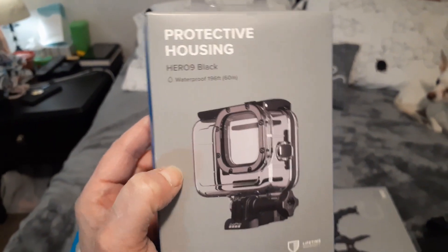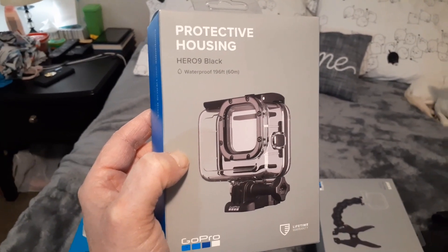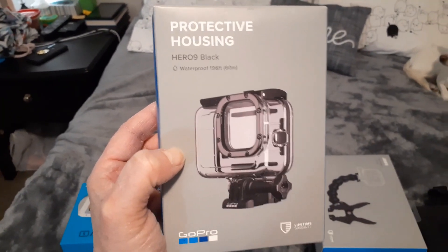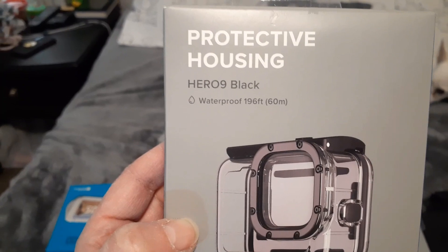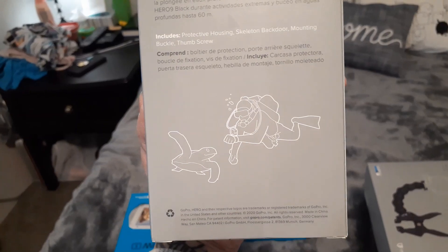I guess you can use it when you're kayaking too. I got this so that when I drop it and if I get it wet — because I did drop my phone in the toilet twice; two different phones I've had to replace because of that — anyway, this is supposed to be pretty much waterproof. See — waterproof to 196 feet! Well, my toilet isn't that deep, and neither is my bathtub. Lifetime warranty. So I can take it scuba diving apparently — that's pretty nifty. Maybe I'll do that sometime whenever we can go on a cruise again.